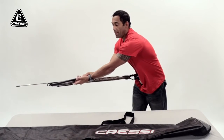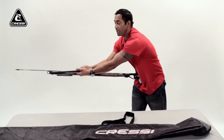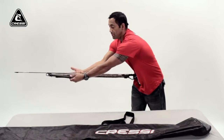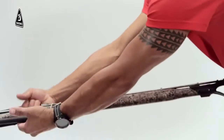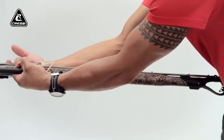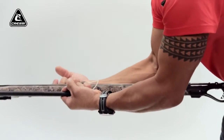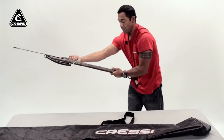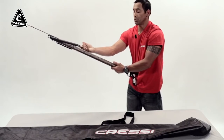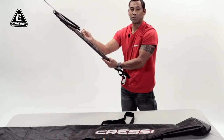You have your left hand secure around the left side of the band, your right hand secure around the right side of your band. And then you pull in toward your chest evenly with even force until you're around the pin or your notch. If you have a metal wishbone, you have a notch. In this instance, I'm using a Dyneema wishbone.